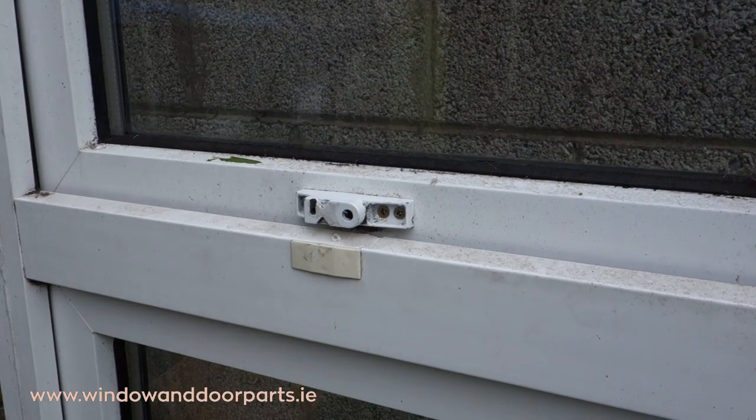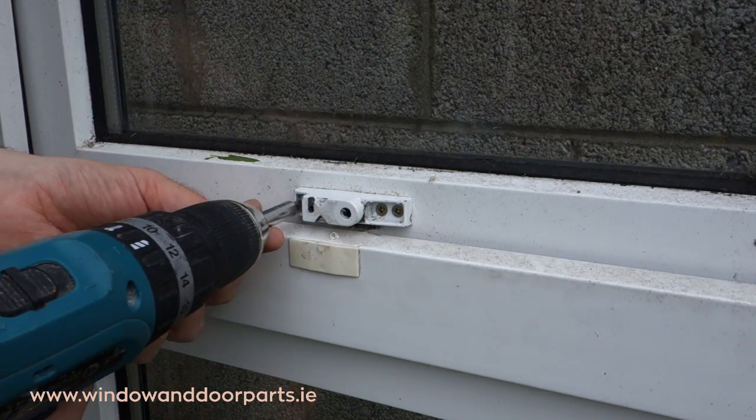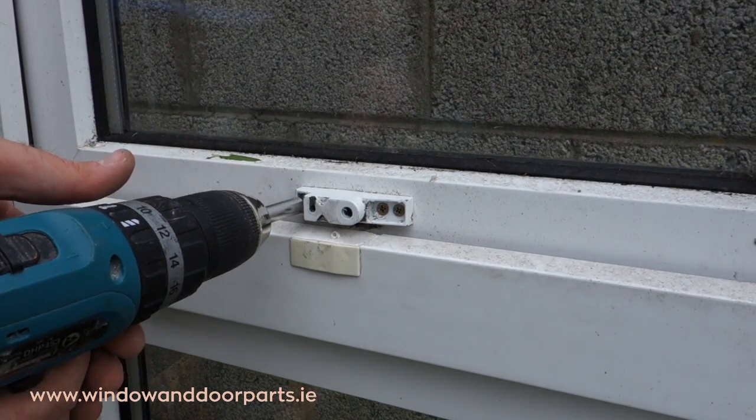So we can see here there isn't much left of the old cockspur window handle. Start off by removing the screws holding the old handle.